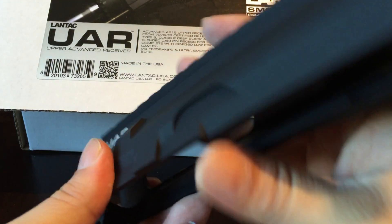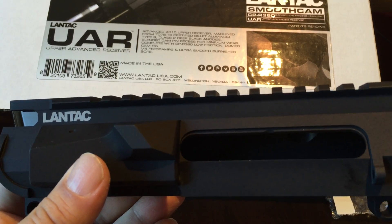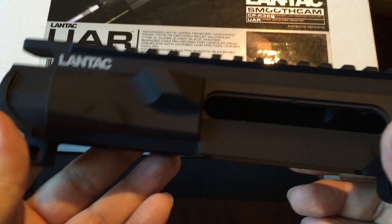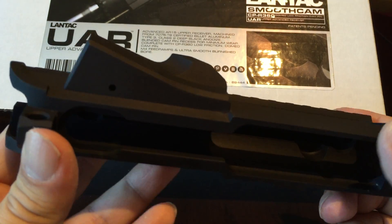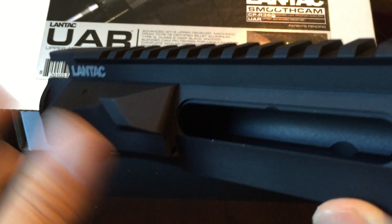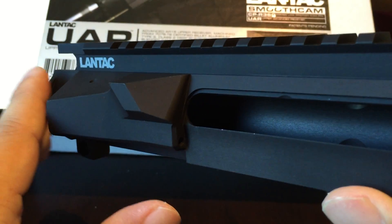I definitely like that bold white print. It's kind of sci-fi, like where they put big numbers like 'pod bay 01' on doors in science fiction. Overall pretty standard AR geometry, but the cool thing is a couple of different angles — not just all 90-degree angles — which kind of makes it look a little Lamborghini Gallardo-ish to me.